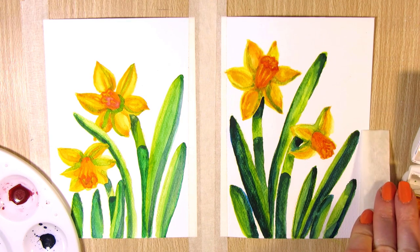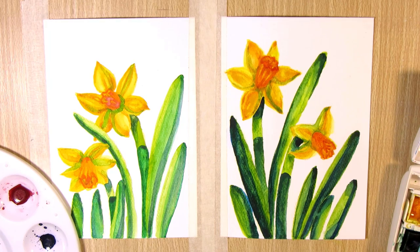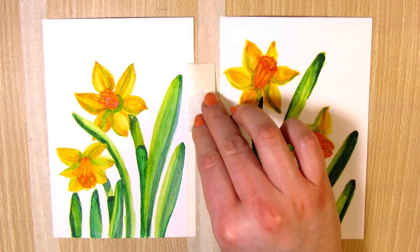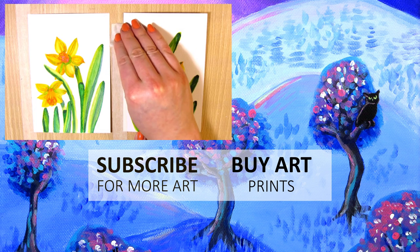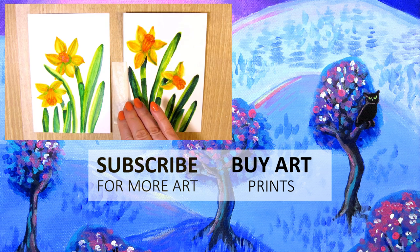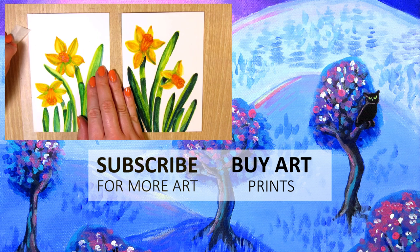So if there's someone more experienced with tube watercolors watching this, let me know what you think about that. I'd also like to know if you use watercolor tubes or pans, and if you've tried both, which ones do you prefer and why, or do you use both but for different purposes? If you want to see another episode of me comparing art supplies and techniques, click on the video on the screen. Thanks for watching and see you there.